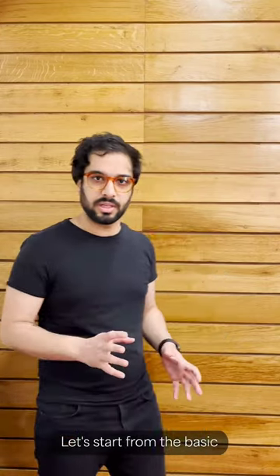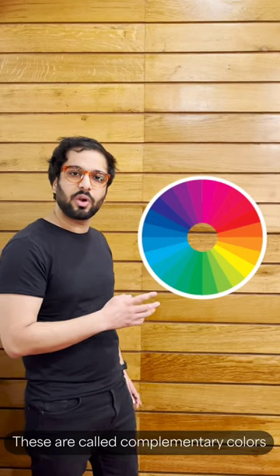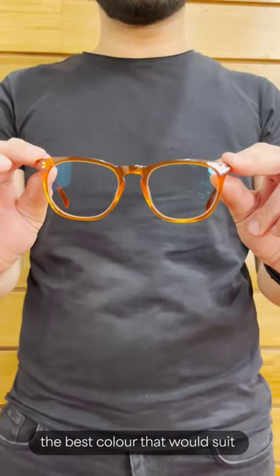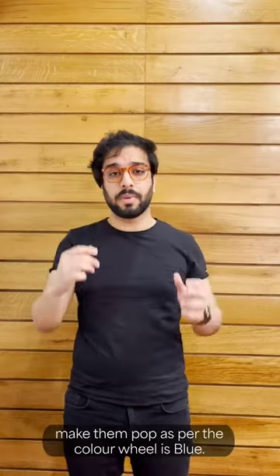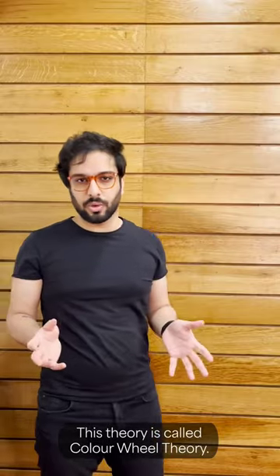Let's start from the basics. So this is a color wheel — it shows the best complementary colors, which are opposite each other on the wheel. These are called complementary colors. So let's talk about my orange glasses: the best color that will suit them and make them pop, according to the color wheel, is blue. This theory is called the color wheel theory.